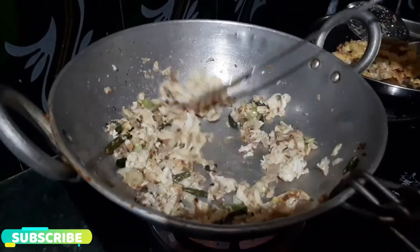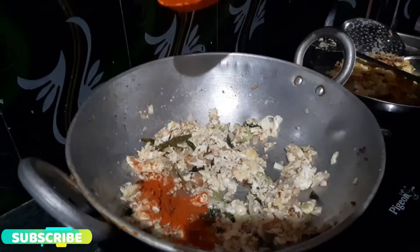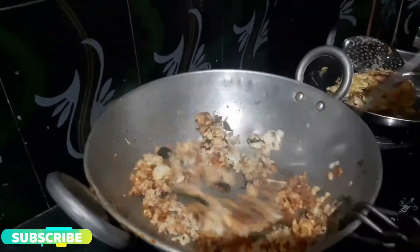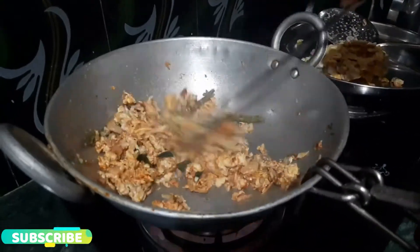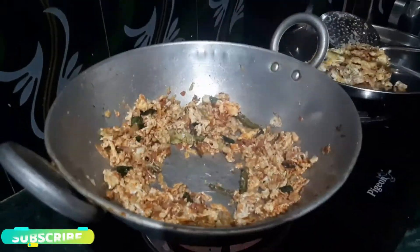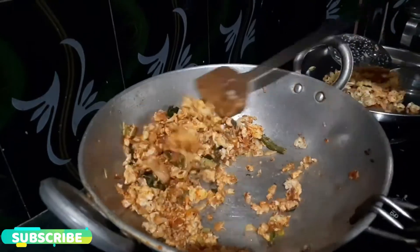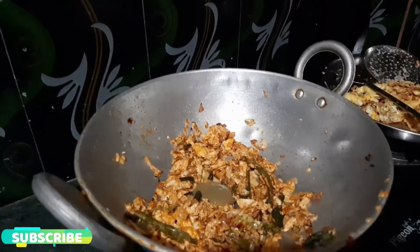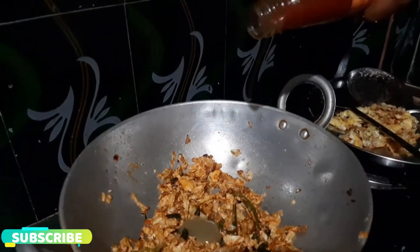In 1 minute it will fry for 30 seconds. Add half a teaspoon of garlic to taste. Add green chili sauce and red chili sauce.